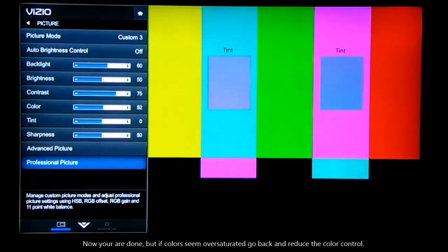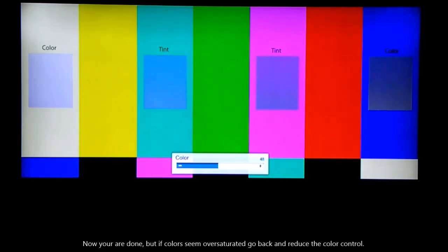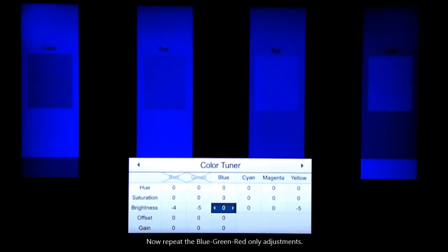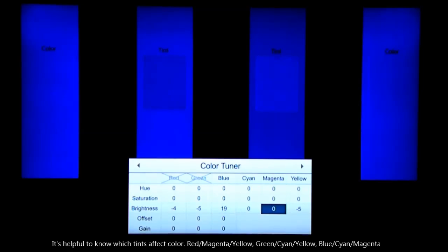Now you can turn that back on. Go and watch DVDs and TV programs, and if you think the colors are oversaturated, you can turn the color adjustment down. Then go back to the professional color tuner and, using only that, adjust the blues so that there are no flashing squares in the vertical bars.